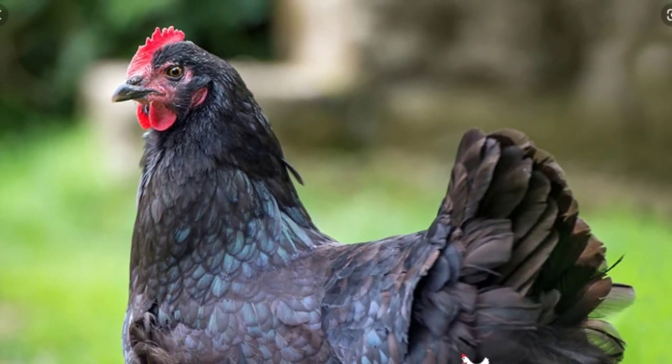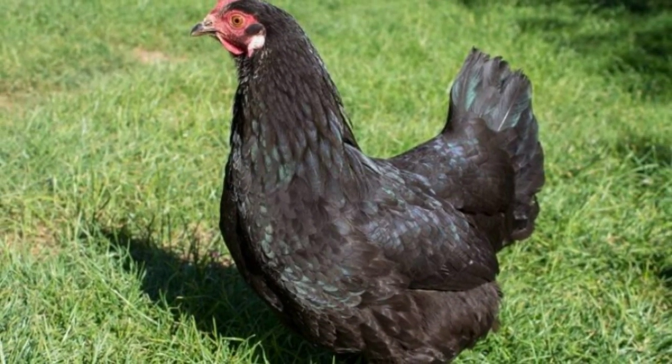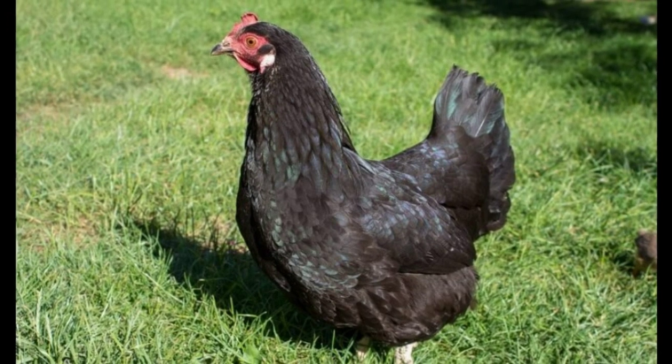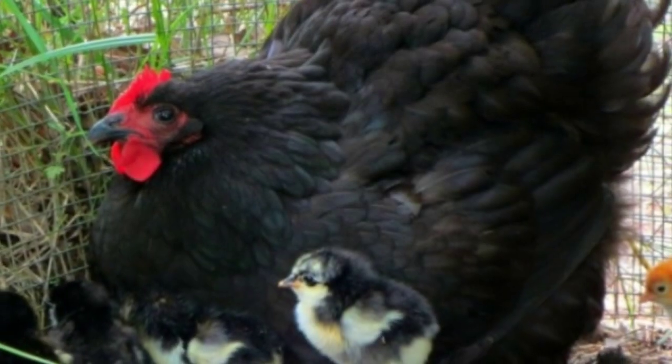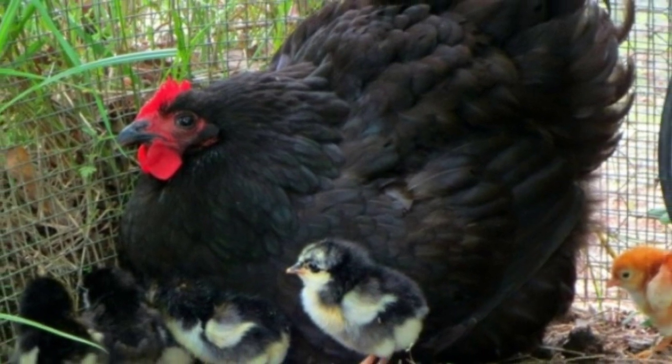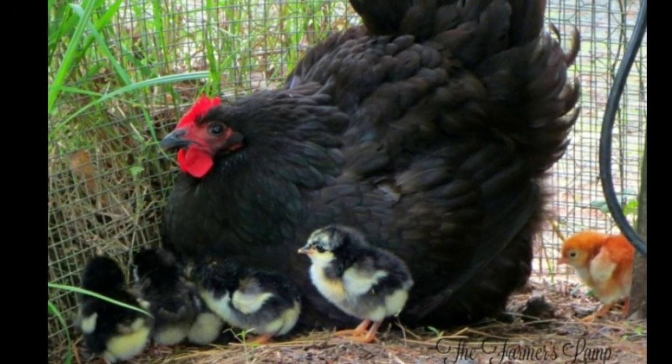Due to their peaceful nature, they also accept other chicken breeds. Unfortunately, this does make them vulnerable to bullying from more dominant chickens. While the Australorp hens are docile and on the whole rather quiet, the roosters are vocal and will make themselves known. So if you live in the city or have neighbors in close proximity, you may wish to choose another breed.